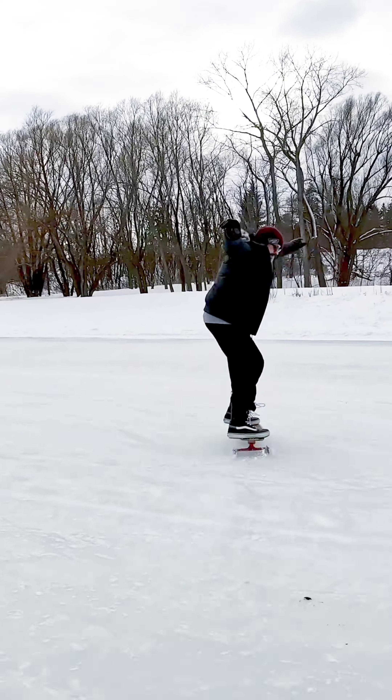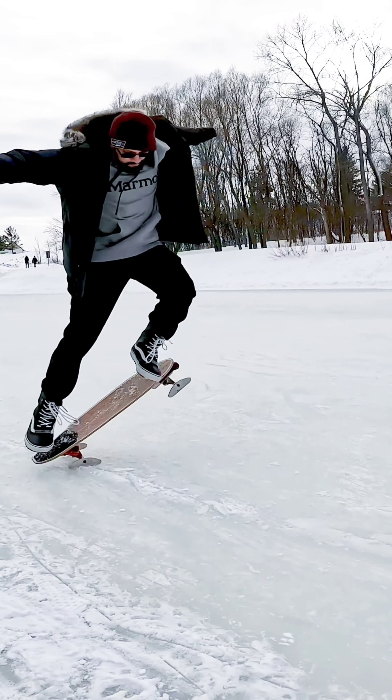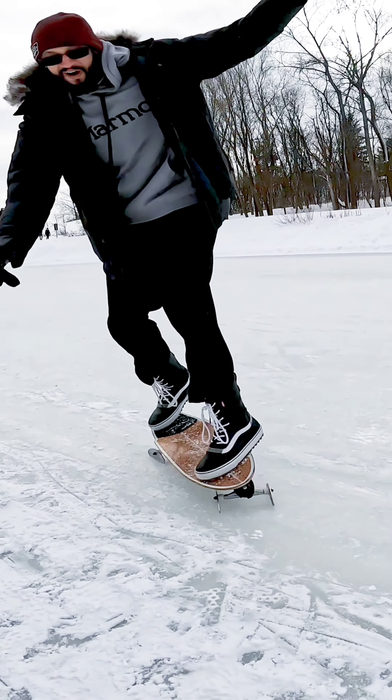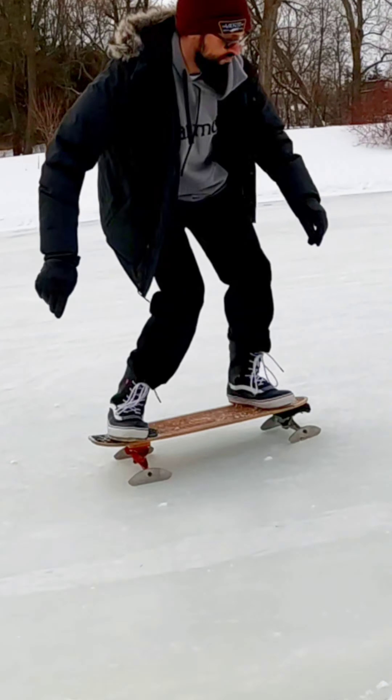This here is pretty fun to watch because I never thought I would actually be able to land this. You can see the shock on my face right here. Who'd have thought you could do a half cab on a surfskate with skate blades.